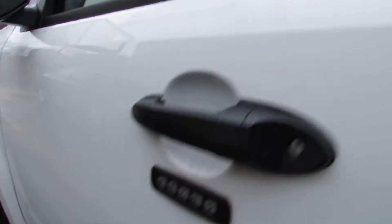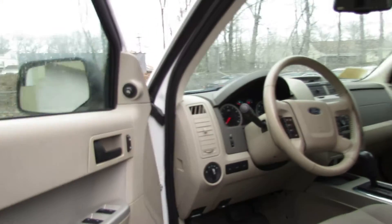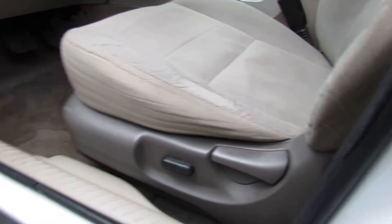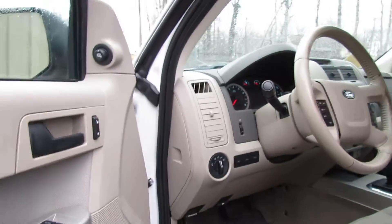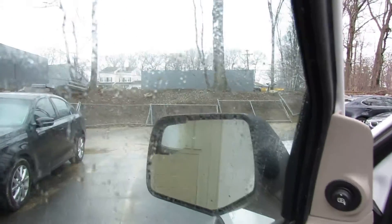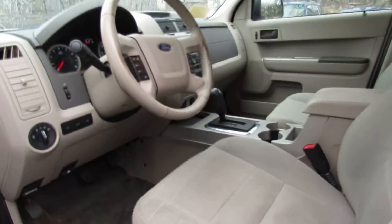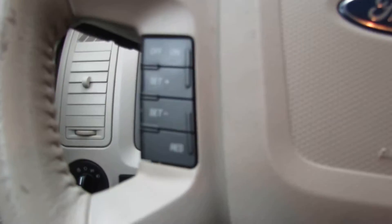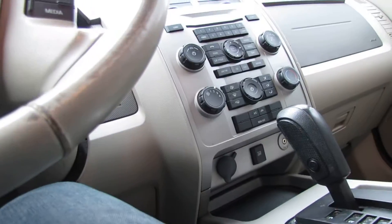You have the keypad so you can get yourself in there. Down here we have a power seat. You have the foot emergency brake. You have power mirrors, and you also have the blind spot mirror in the corner for each mirror — it's very helpful. Here you control your fog lights. You have some steering wheel controls such as the volume and cruise control.